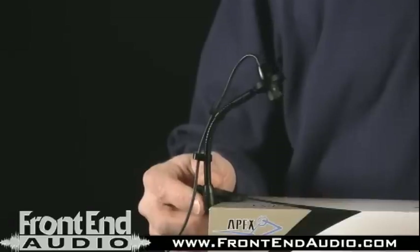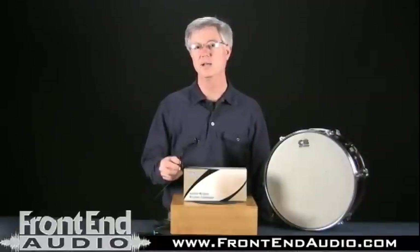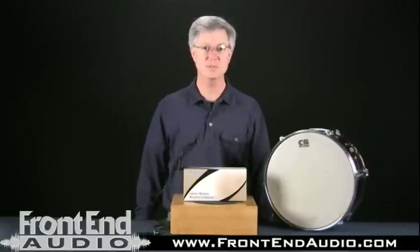I like using it in live sound applications on stage where you attach it to a number of different instruments — percussion, horns, certain string instruments would work really well. We brought with us today a few different instruments for purpose of demonstration. We'll get to those in just a little bit.